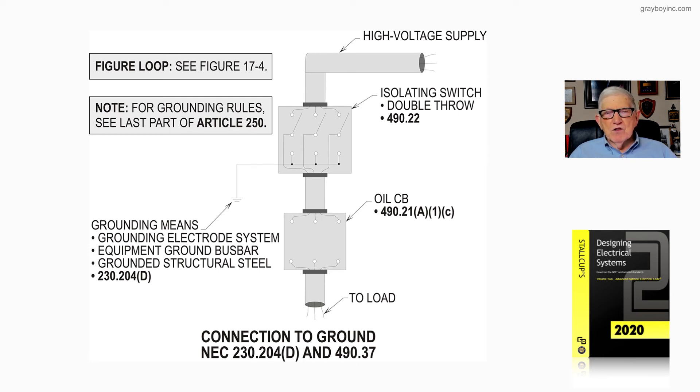As you can see, once we throw this switch, we automatically ground that switch to the load side, and it grounds everything routing over to that oil circuit breaker. That's what Figure 17-7 is illustrating — the connection to ground in accordance with 230.204D as well as 490.37.